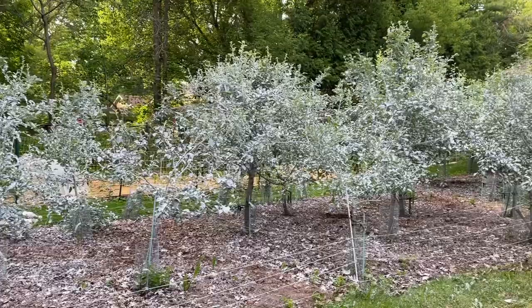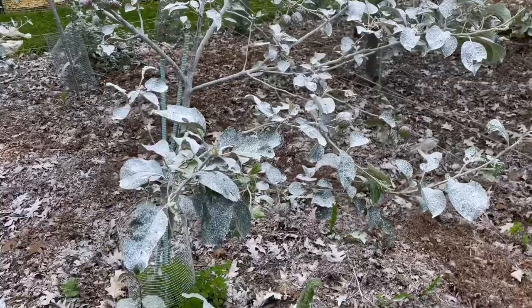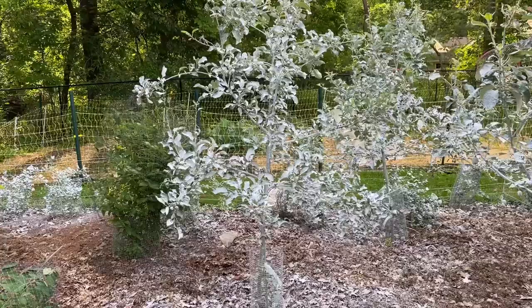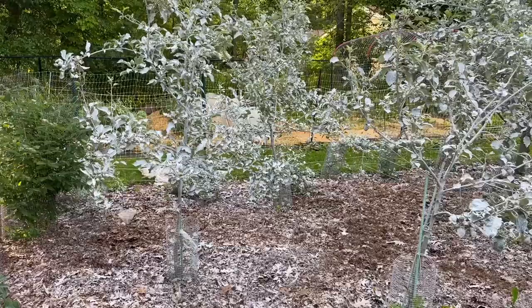This is what your trees should look like after you've done two coats of Surround and it's dried — the next day. If you come in nice and close, you can see they're pretty chalky looking. The fruit is covered in a nice relatively uniform layer. If we get a big rainstorm, I'll put another coating on, but the nice part about this clay is it's actually pretty sticky so it takes pretty heavy rain to rinse it off.